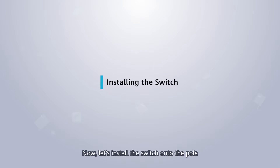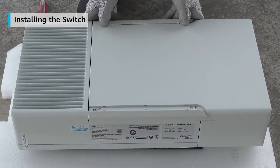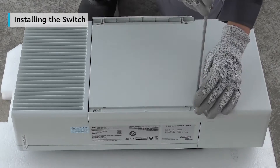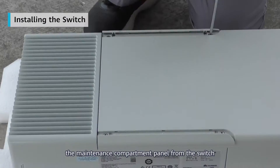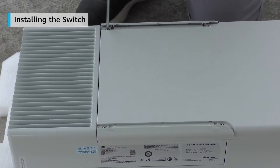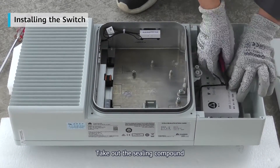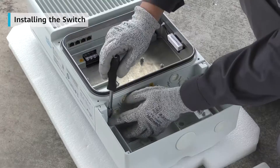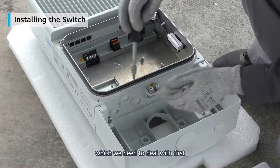Now let's install the switch onto the pole. Use the Phillips screwdriver to remove the maintenance compartment panel from the switch. Take out the sealing compound. Use the Phillips screwdriver to take off the base, which we need to deal with first.